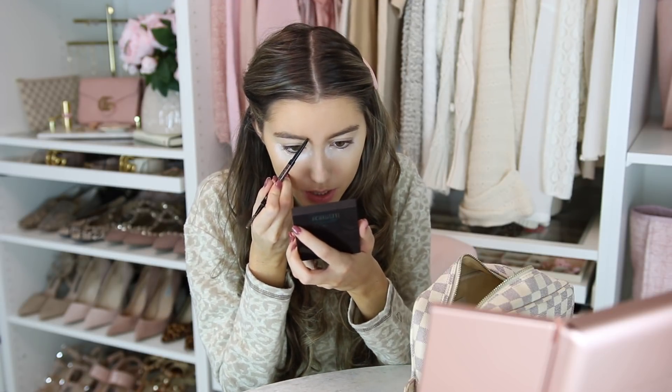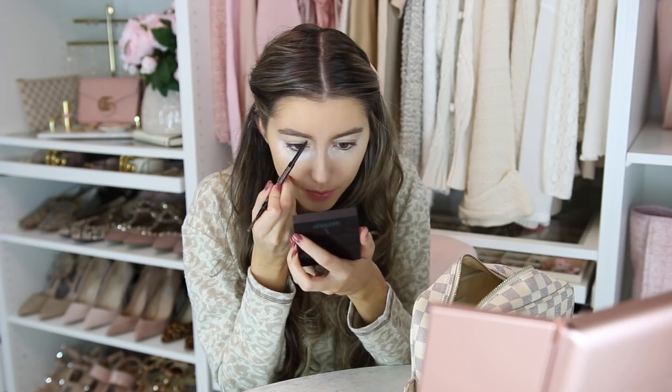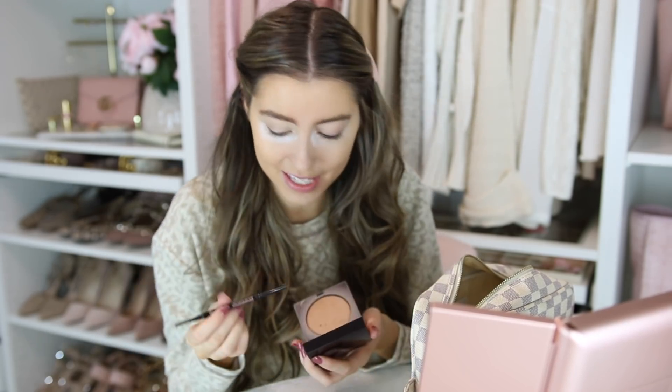I'll do brows really quickly. I take the Anastasia brow pencil — I've been using this forever. All this makeup I'm sharing today I actually love — these are like holy grail beauty products. I just align the brow and if you make a mistake with this pencil you can literally just rub it away. Can you tell the difference? This is the eye that's done — it should just be a subtle difference.